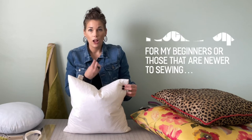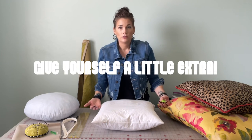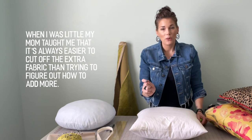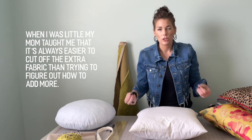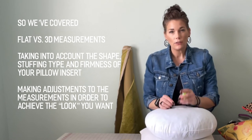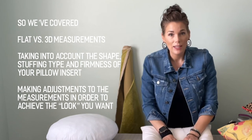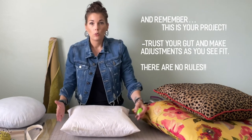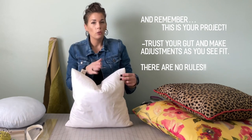I always tell anyone I'm teaching: give yourself a little extra. Just because I've made a thousand pillow covers and can stick to my seam allowance, there's nothing wrong with having a little bit extra just in case. It's always a good idea to check your measurements, see how firm the pillow is, how full it is, how much give it has, and really think about how you want the final look to be. For a more fitted cushion, cut your fabric a little smaller. For a larger, slouchier, relaxed look, cut your fabric a little bigger.